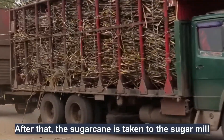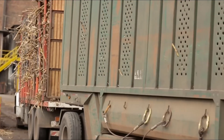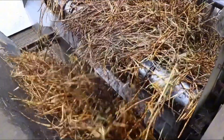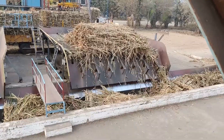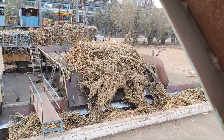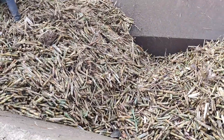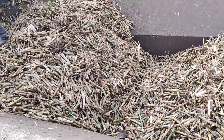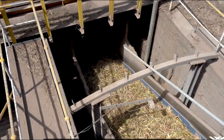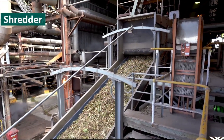After that, the sugarcane is transported to the factory to prepare for processing into raw sugar. The sugarcane is transferred into large collection hoppers, ready for the first step of the pressing process. From here, the sugarcane is fed into shredders to be chopped into smaller pieces, making the juice extraction easier and more efficient.